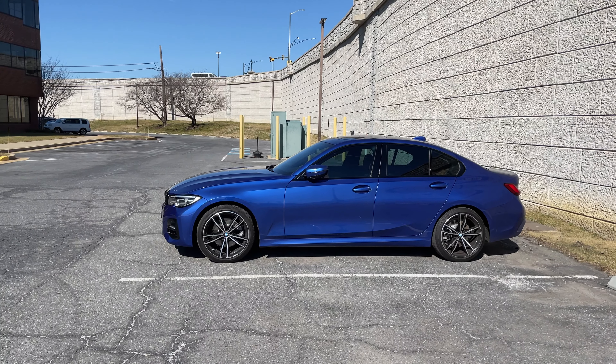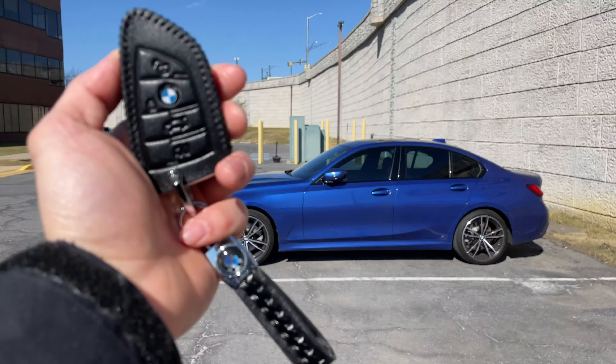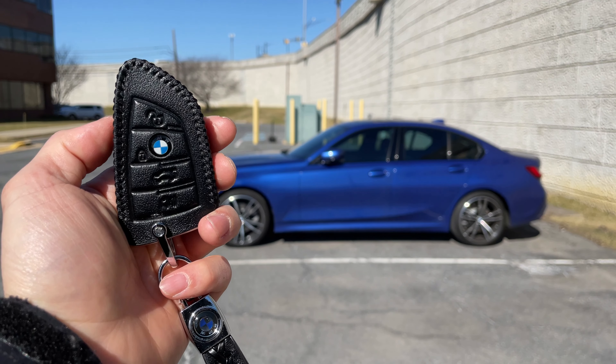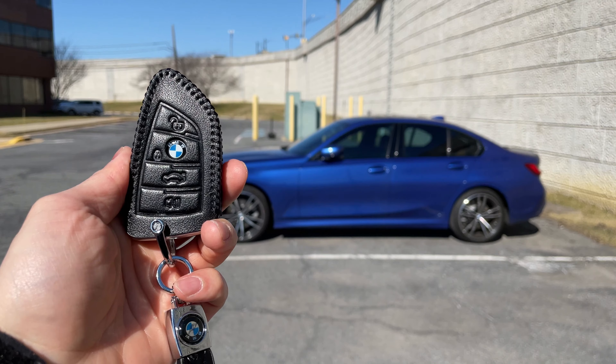What's going on guys, here I have a BMW and I want to show you guys how to remotely start the car as well as roll down the windows and roll up the windows using the key fob.